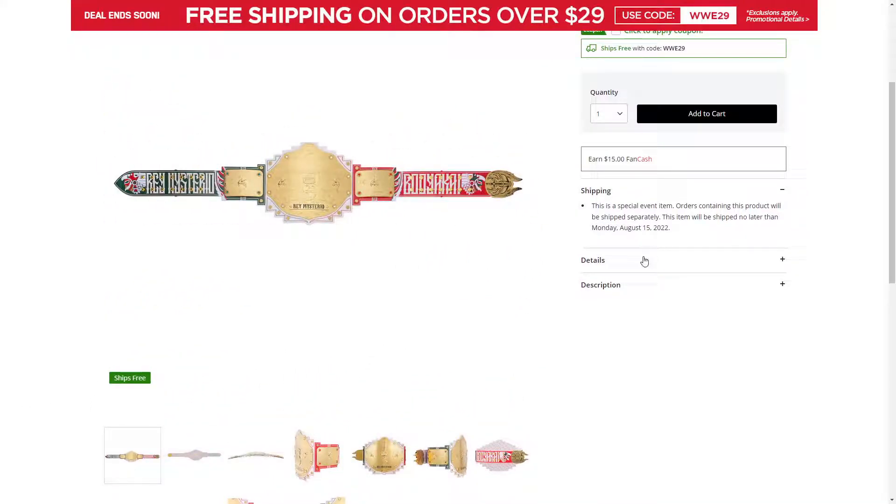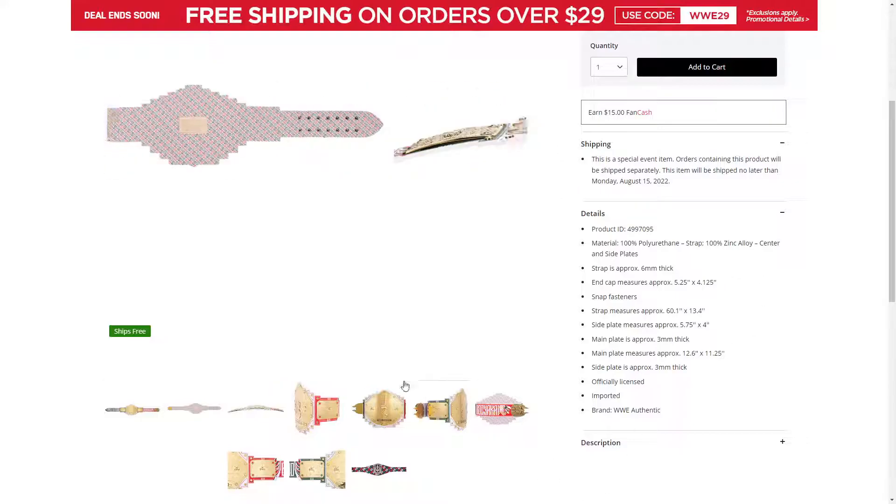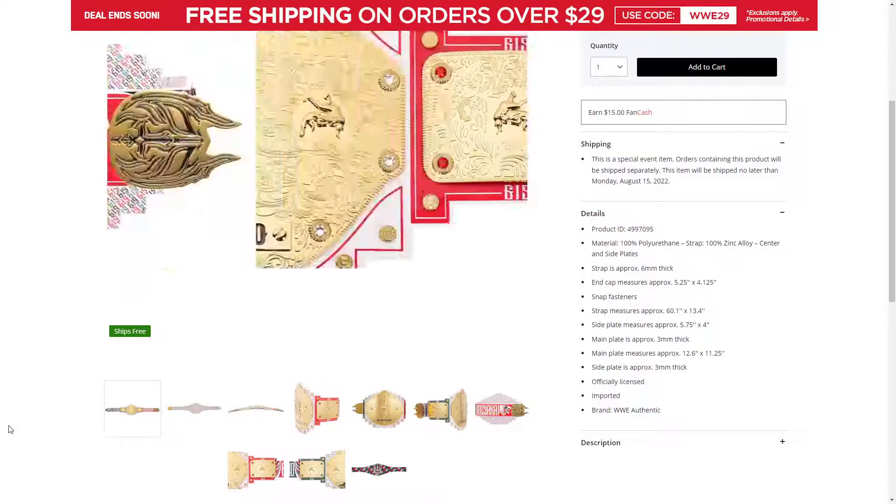Let's take a look at the Rey Mysterio titles. The strap is 6mm thick. I don't know if that's normal or not. But what's different is the main plate is approximately 3mm thick, as well as the side plates. We've been asking for a 3D J-Mar Big Gold, but they said instead of 3D, we'll give you 3mm and not 4 or 5mm. Still waiting on a 3D Big Gold. I was hoping this one would be it — how they introduced it, like they did with the Undisputed V2 with the Eddie Guerrero title. But it looks like they did not.